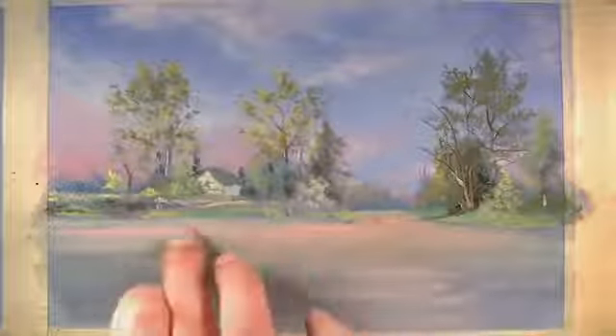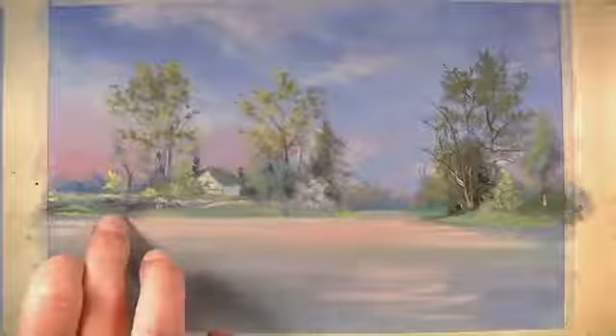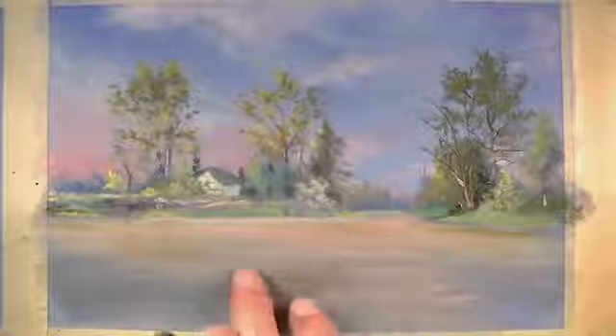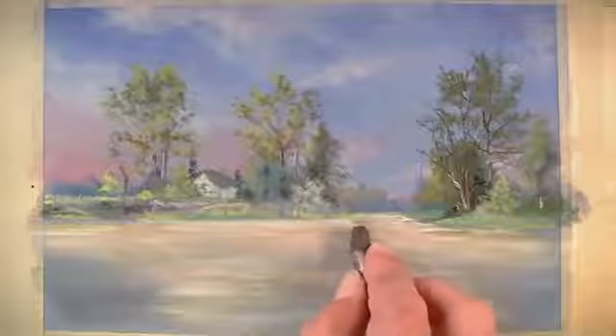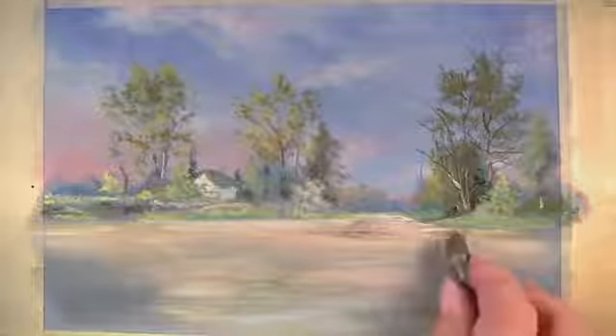Now we'll address some of the tones that exist in the water, starting with a pink color. Marks made in the water section are horizontal, and any blending that occurs is also horizontal — this will help further the illusion of natural looking water. Some of the colors that we used in the middle ground will also be visible in portions of the water. Higher levels of contrast are also visible in the water the closer they are to the viewer, and a dark brown is used to push some of the darker values.